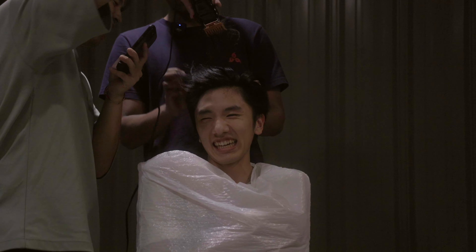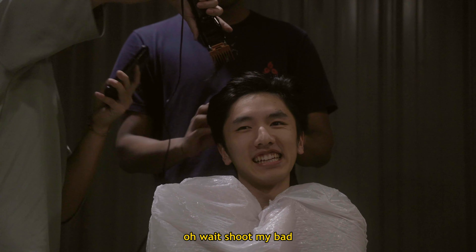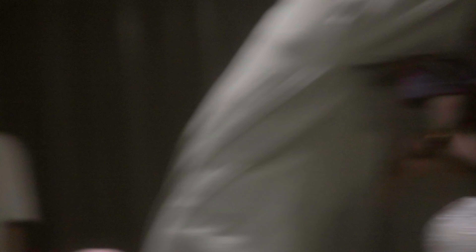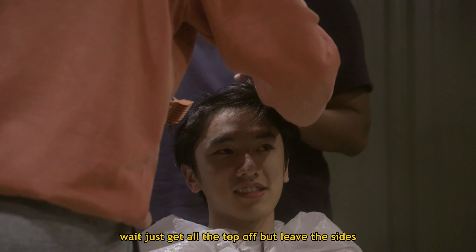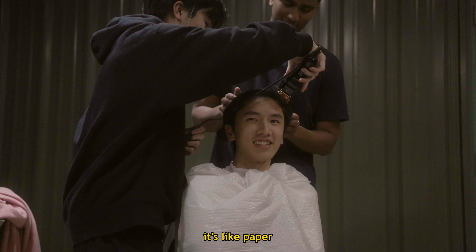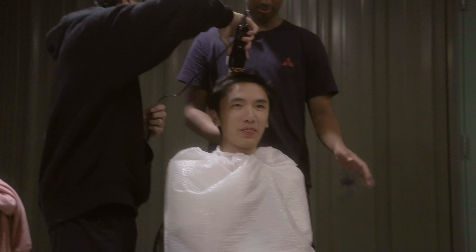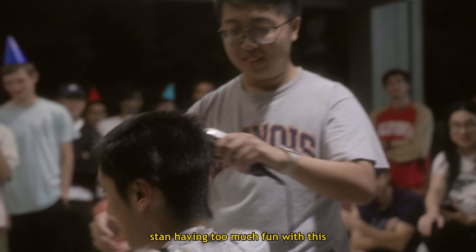It's like ripping off my head. AHHHH! Your hair is thick, bro. Does this hurt? Yeah, low-key. My bad, my bad. He's doing something. Oh God! Is this fresh or what? Just get all the top off but leave the sides. There we go. It's like paper, bro. You look good, bro. You definitely lied to me. It's too much fun.